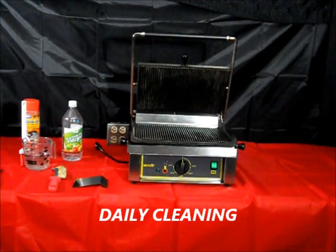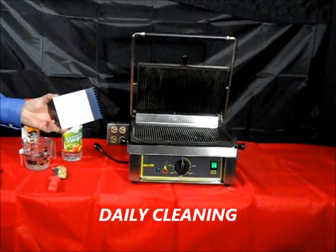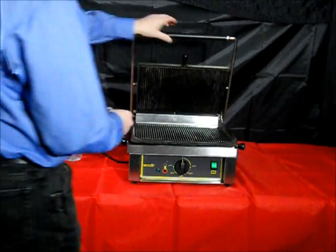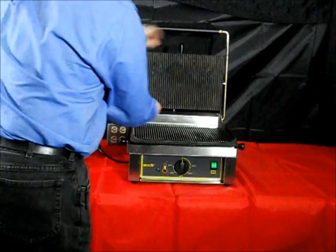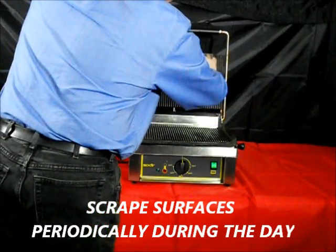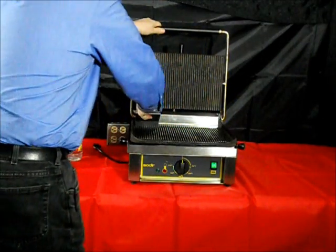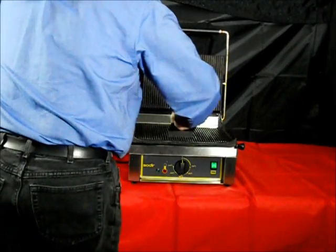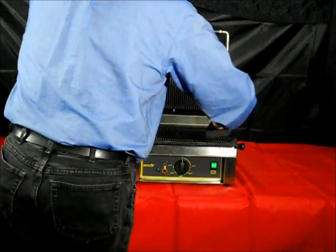Your Equipex Panini grill comes standardly furnished with a stainless steel scraper that uniquely fits the grooves of the griddle surfaces. During the day, it is advised to scrape the surfaces periodically as food residue builds up. Scrape the top surface first, and then scrape the bottom surface into the drip tray at the front of the unit. This procedure will go a long way to keeping your grill clean.